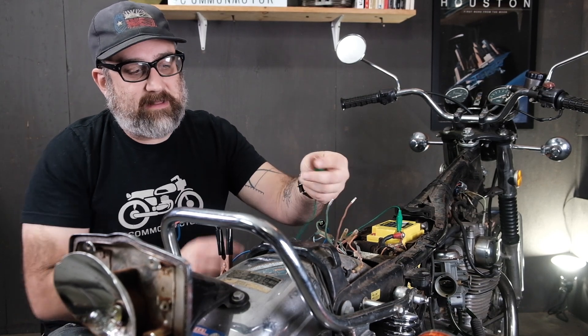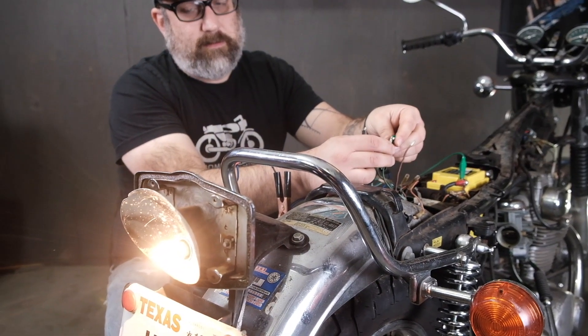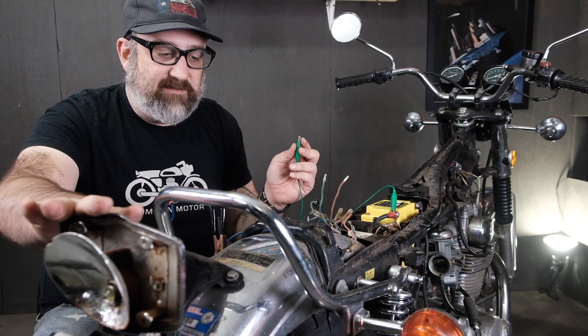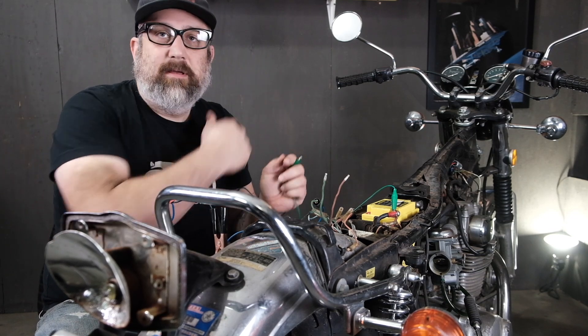Now the same test for the brake light — touching the green and yellow wire. The light kicks on. That means the circuit for the light itself is in good shape. So if there's a problem, we're going to find that problem upstream in the wiring harness.